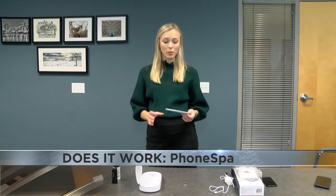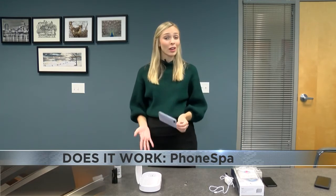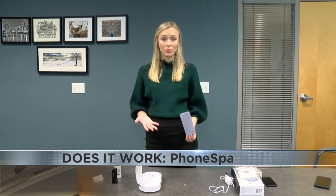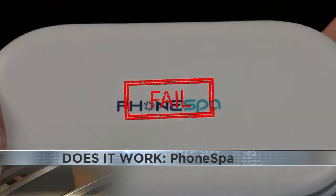Clearly the phone spa was not effective in getting this glow germ paste off of my phone, but I really don't know how else I would have tested this product to prove that it's actually cleaning your products other than putting that on there. So because there's no good way to actually prove that the phone spa is effective, I'm going to have to say phone spa, you fail the doesn't work test.